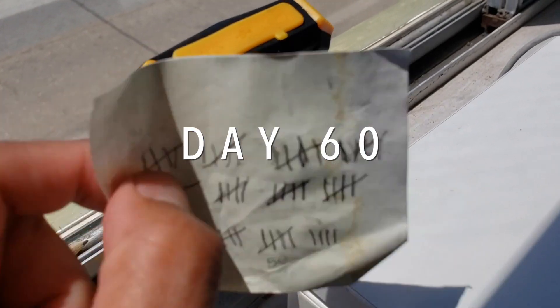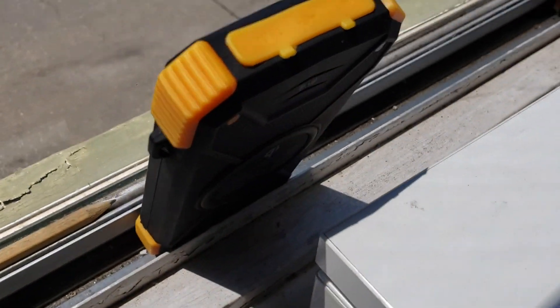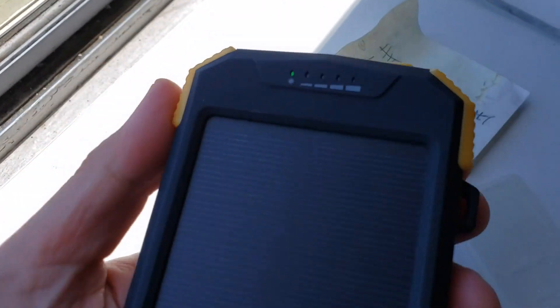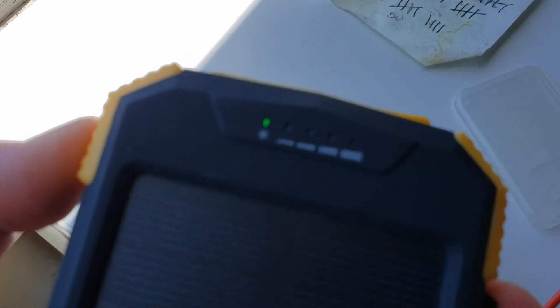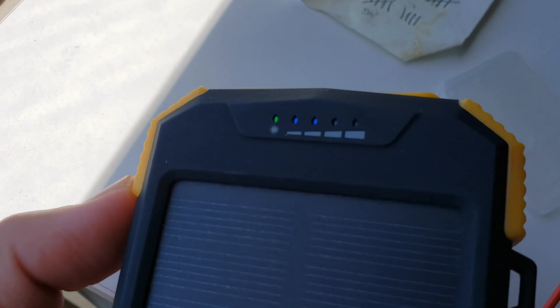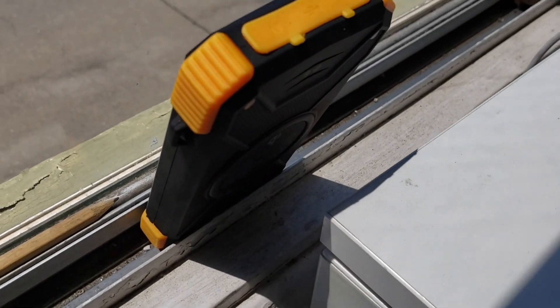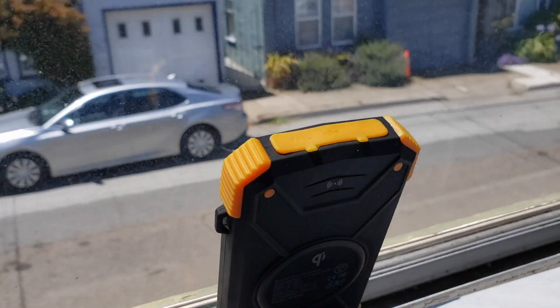It is day 60 — two months in this window, out in the sunlight, and there is sun. Let's see where we're at with charging this thing. Still — still two bars. Still only halfway. This is crazy. Will this thing ever fully charge? Well, that remains to be seen. Back in the window you go, and mark off that it has been 60 days since we started this experiment.